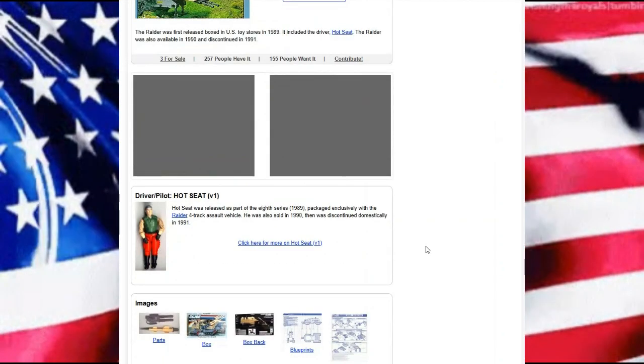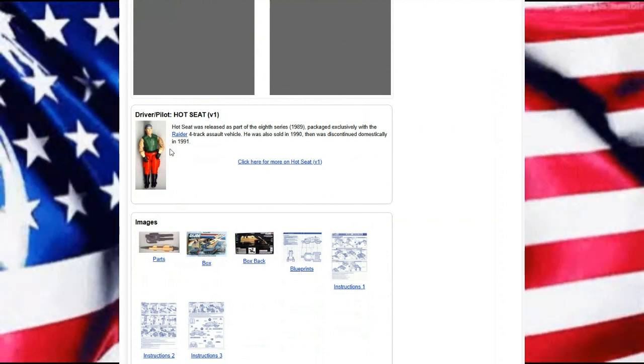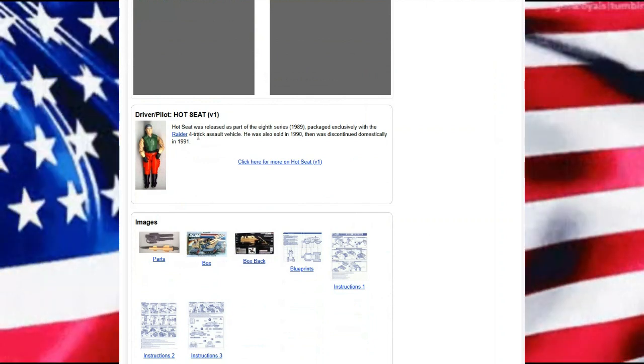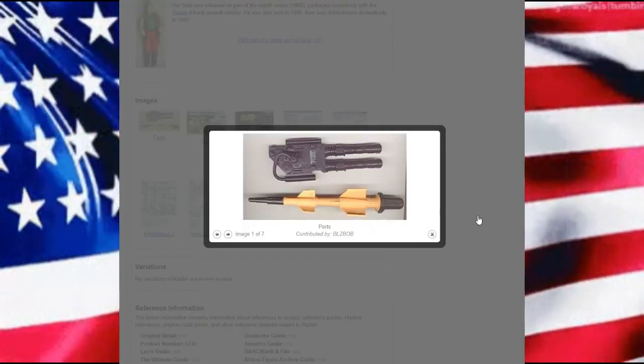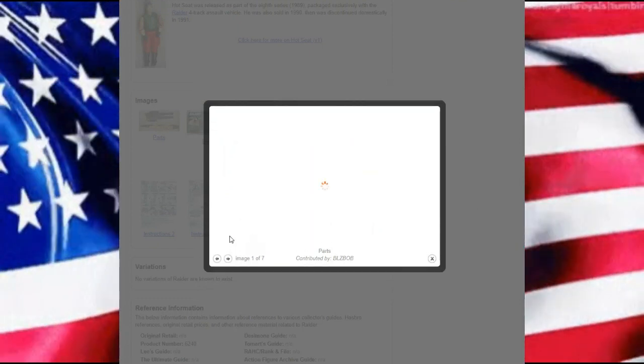We get a nice picture of Hot Seat version one, who came exclusively with the Raider four-track assault vehicle. We also have a few images here, namely some of the cannons and one of the two missiles that it came with.